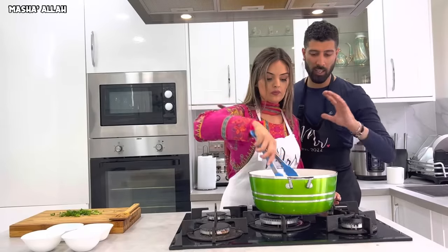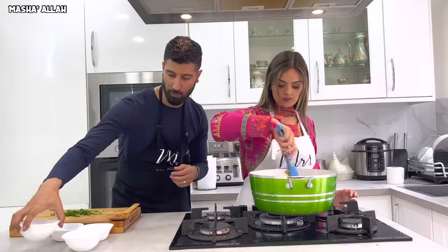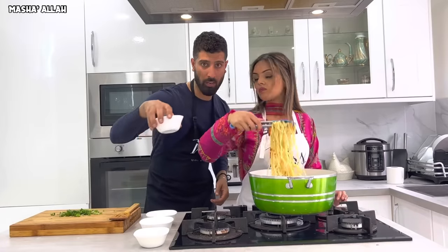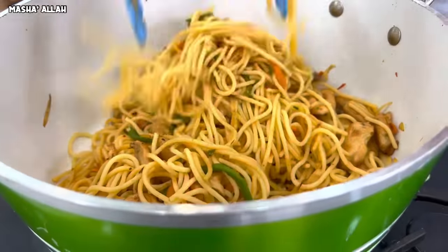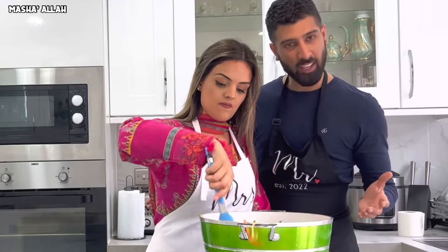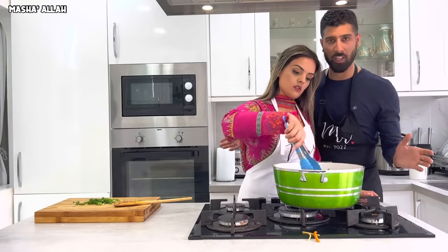Now that you've tossed the noodles in, you want to put in the rest of the ingredients — your soy sauce, green chili, and some white vinegar, straight in. Final step: sprinkle some green spring onions on top.